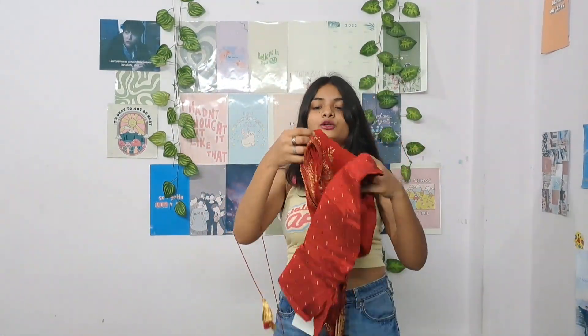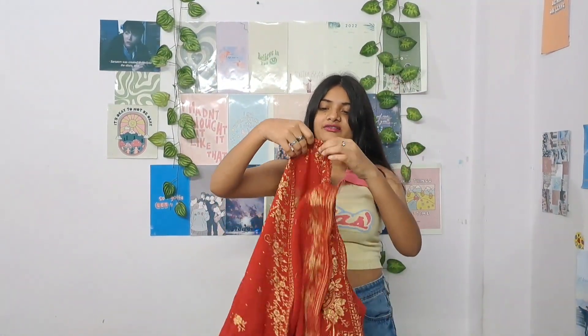So it comes with a skirt and a dupatta, which is of quite good quality — it's a bit in georgette material, not too stiff, and it looks very pretty. There is golden print on it and the border looks very nice — it looks even more beautiful when worn.